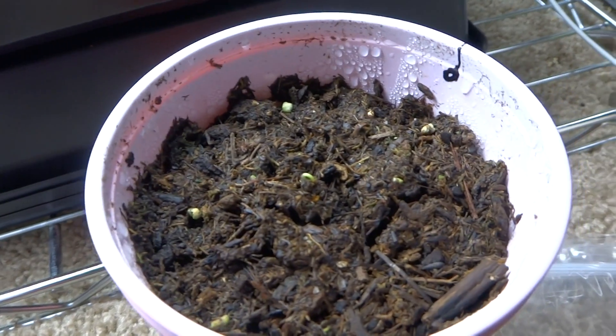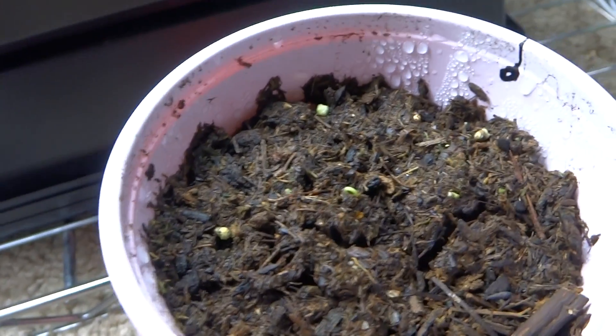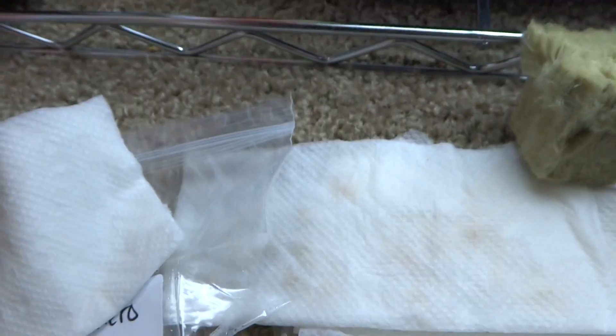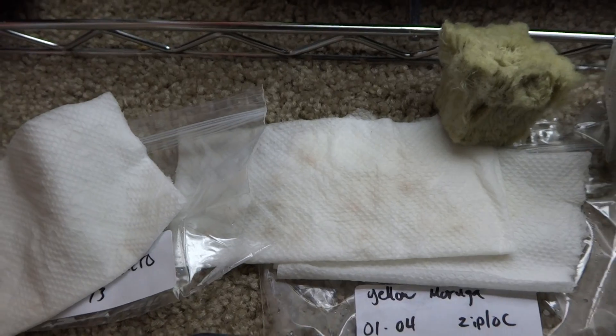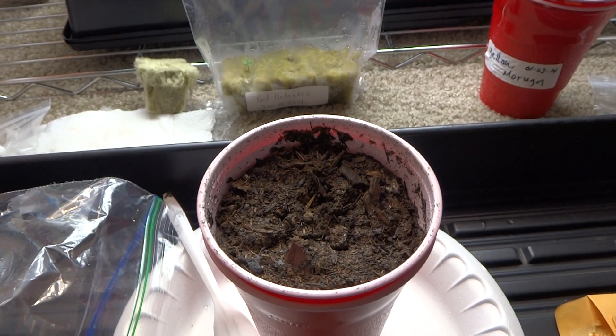I hope this video helps you. I did it and it worked, so I hope it works for you as well. The three methods again are: soil in a plastic cup, rock wool in a ziploc bag, and paper towel also inside a ziploc bag. There you have it — hope this helps. Take care!